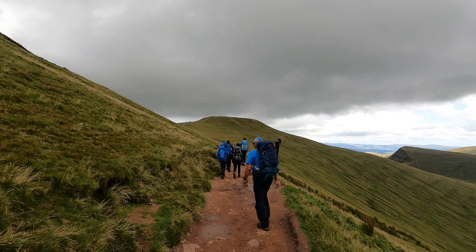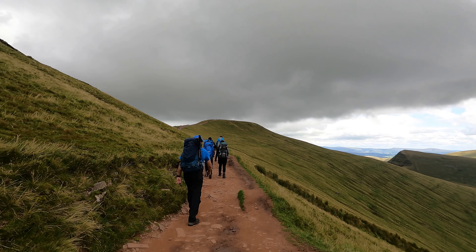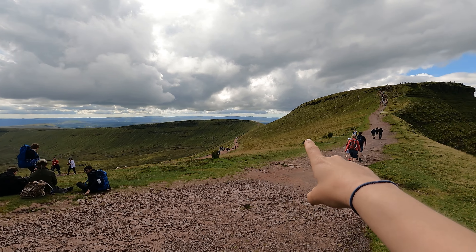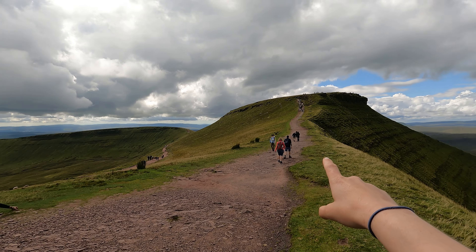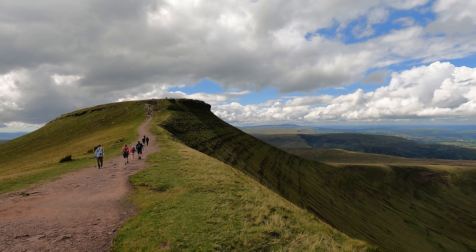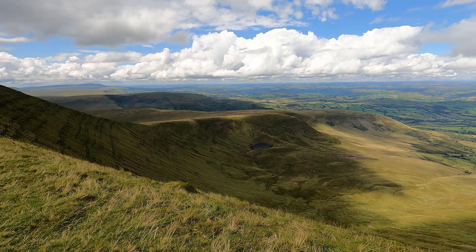Just a small little descent and then up to Pen y Fan — and no doubt there'll be a half-hour queue for the summit pic. So that's the path we've just come up there. Look at Corn Du which was on our left — stunning views of that now. The camera doesn't do justice to how that looks. Stunning little lake down there — I camped down there once.